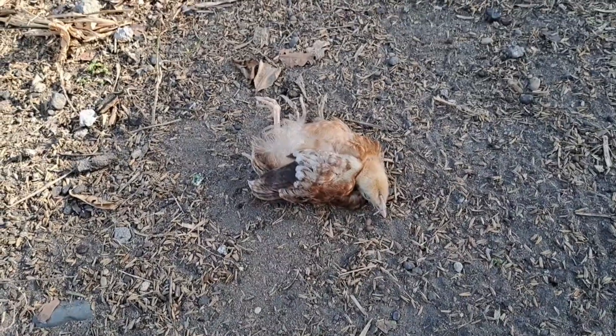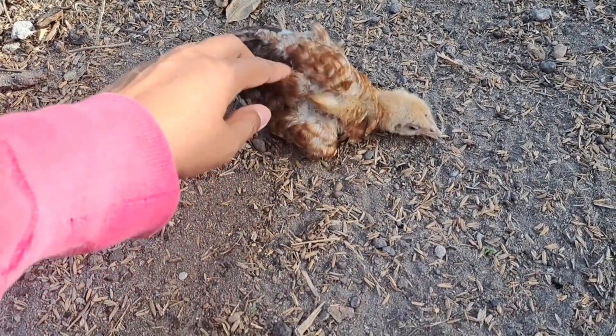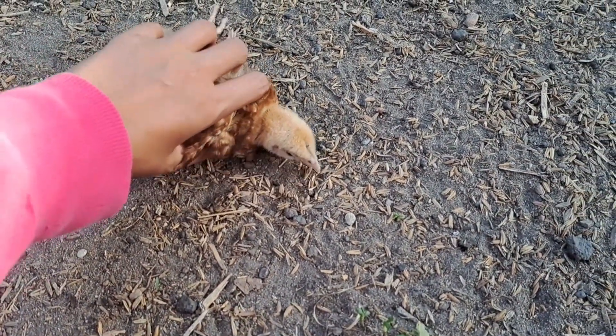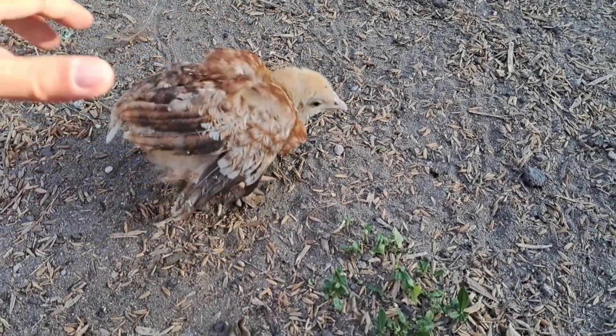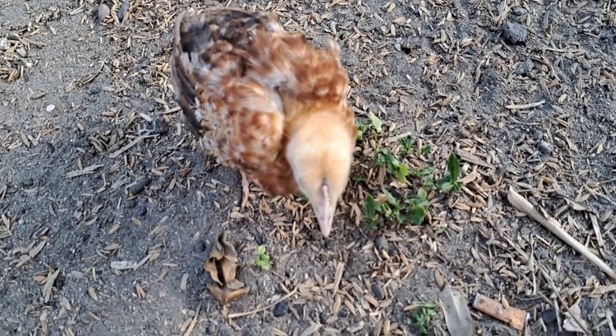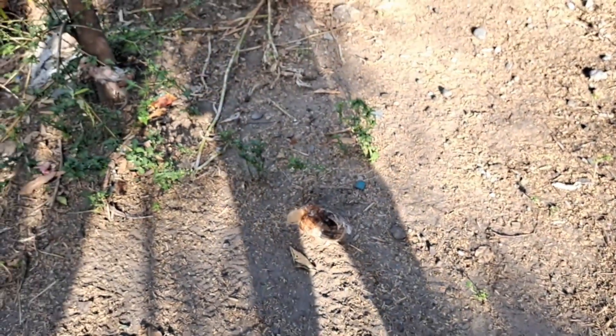Guys, I found a limping chick over here. I don't know what happened to this one — it's not dead, it just couldn't stand. Let's see what happened to you. Oh — actually, she's okay, bye!